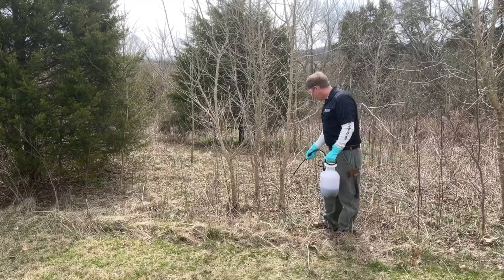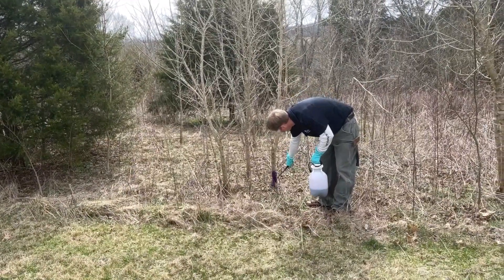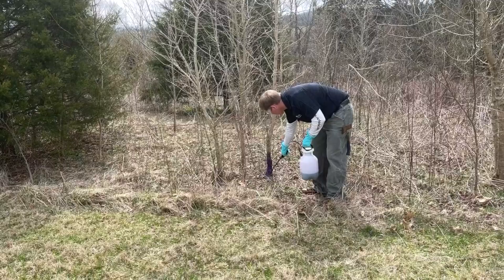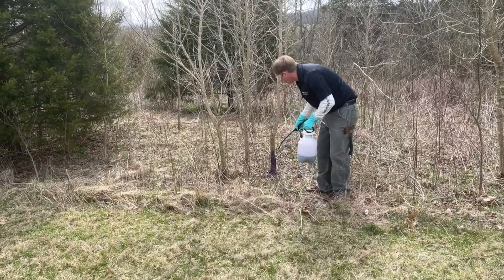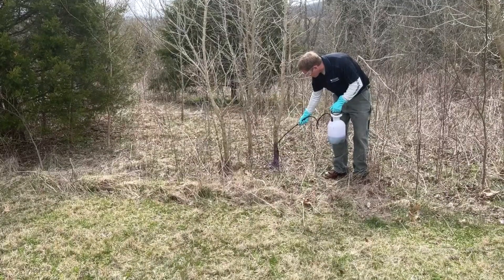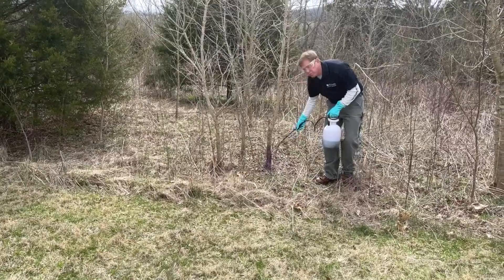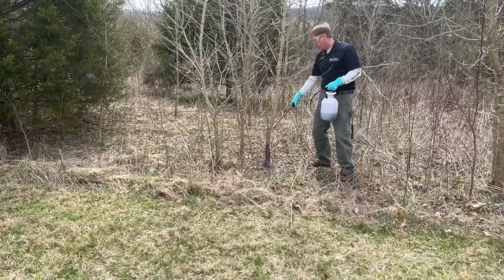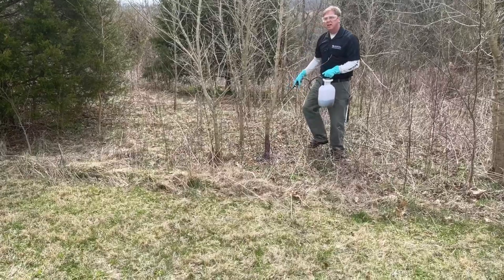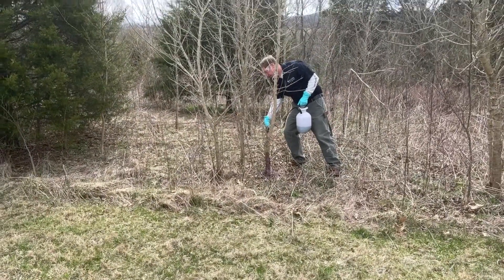With a flat fan sprayer, you want to cover from 15 inches all the way down to the ground. You can also lay the sprayer tip right onto the stem itself — that prevents a lot of overspray — and you'll want to work your way all the way around the stem so it's completely sprayed 360 degrees.